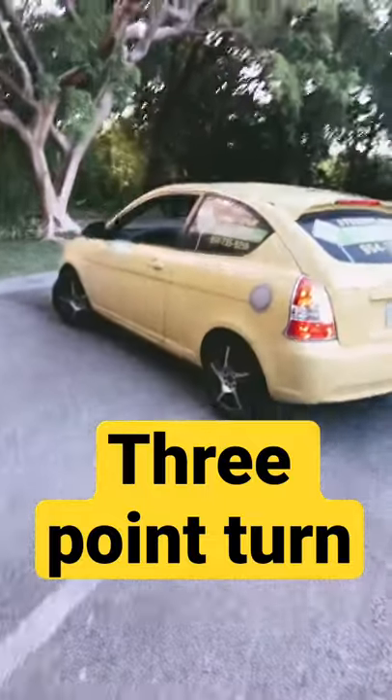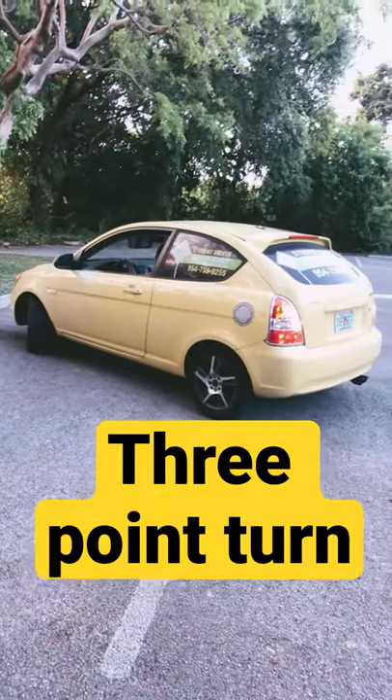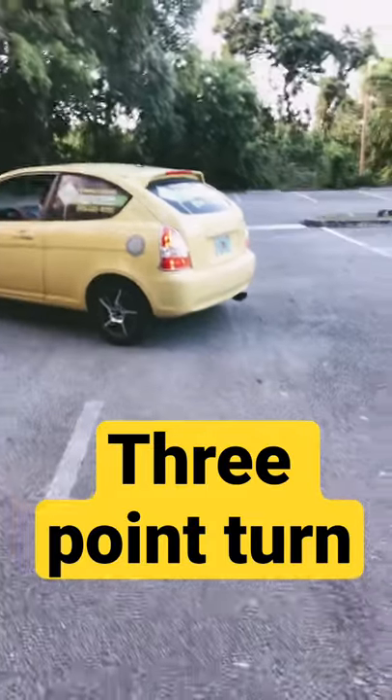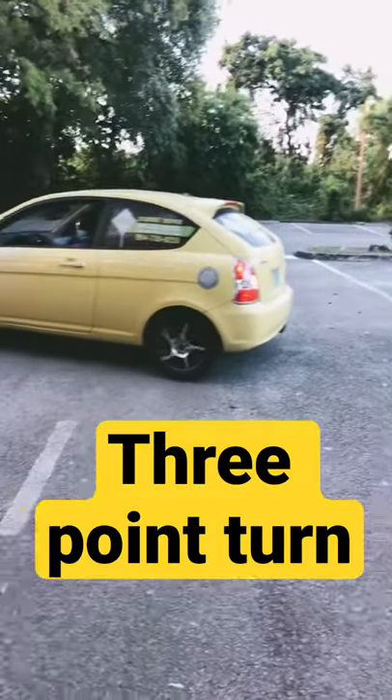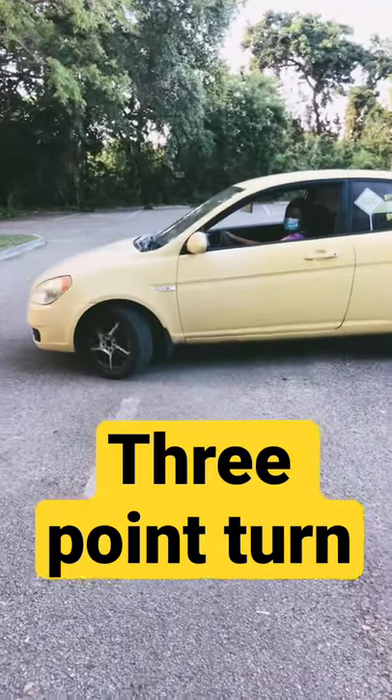Put the car in reverse. Turn all the way to the right — all the way right. Look behind you in reverse. When your mirror is past the middle here, that's when you're going to stop. That's good.